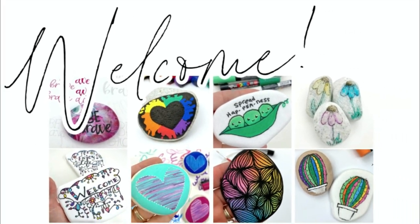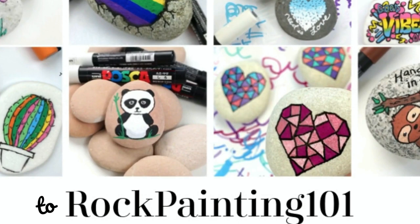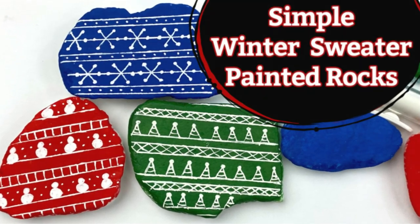Hey everybody, welcome into Rock Painting 101 where we give you fun new rock painting ideas that anybody can create. I hope you enjoy the tutorial. If you do, give it a thumbs up and don't forget to subscribe. Let's get painting.